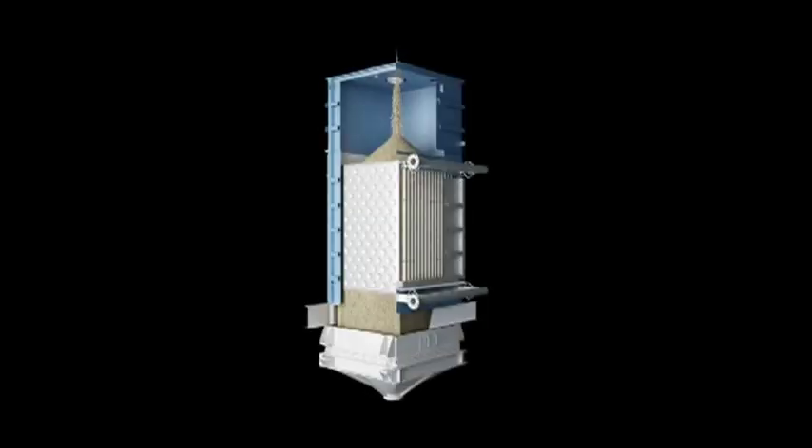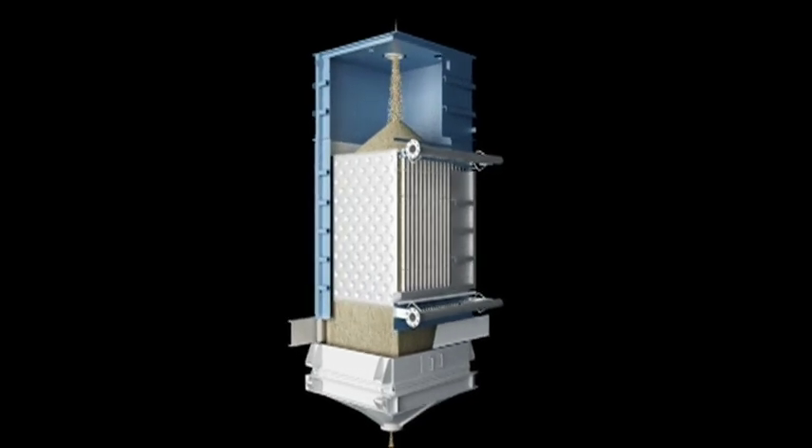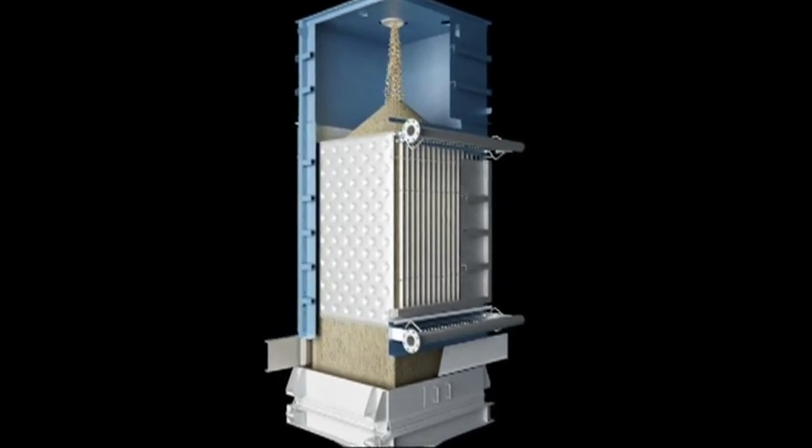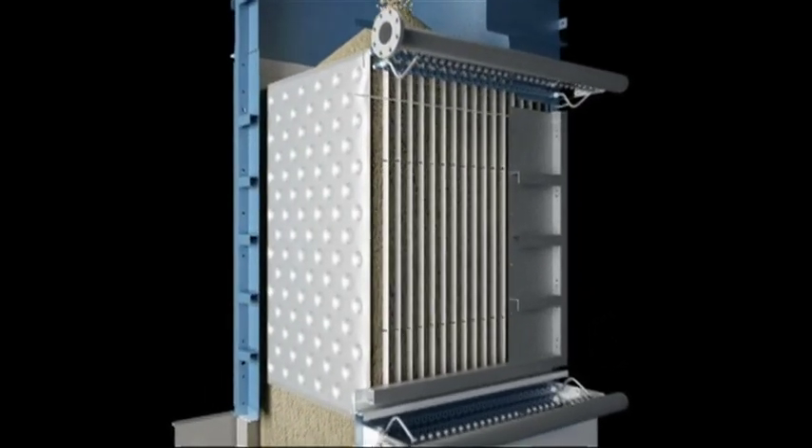One of the things about the Solex heat exchanger is that there's no cooling air being used to cool the product. All the heat exchange occurs indirectly between the cooling medium inside the plates and the bulk solid on the outside of the plate.